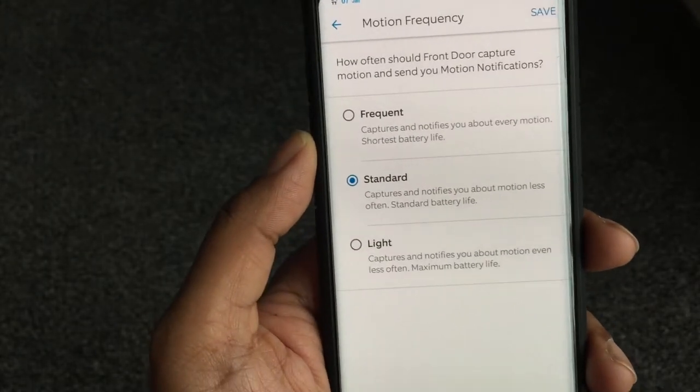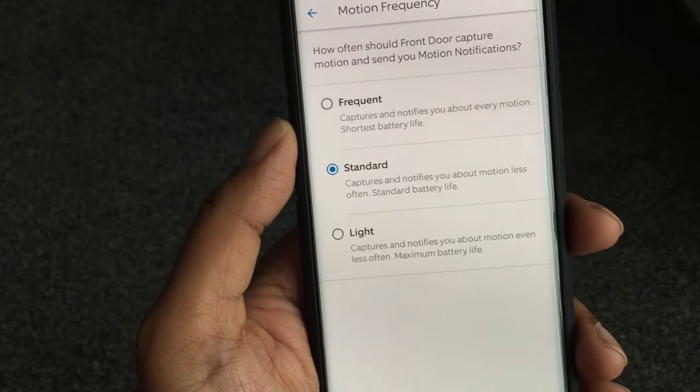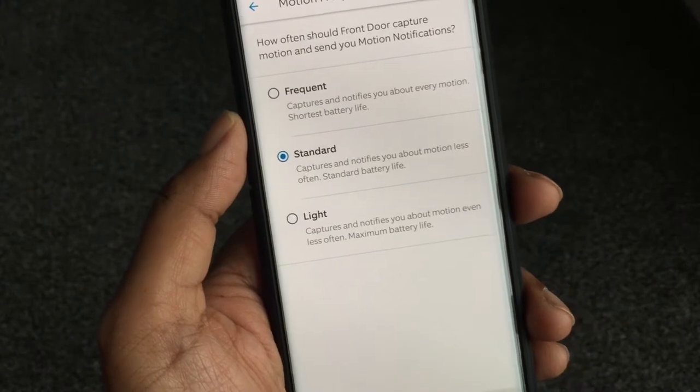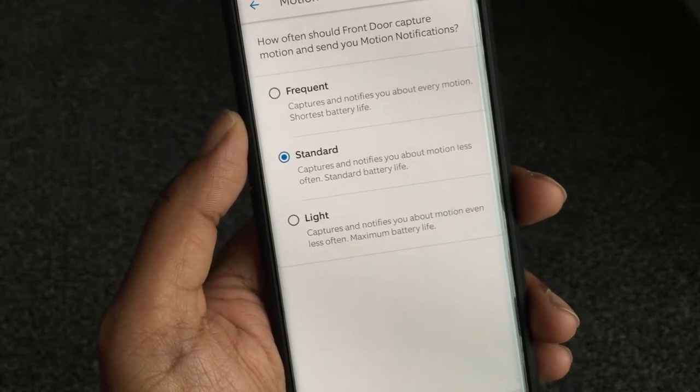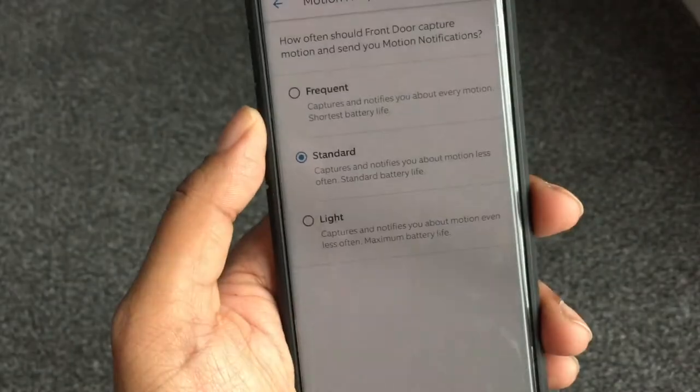Back in motion settings, there's a motion frequency capture option. I'm on standard but I may change it to light if I want to extend my battery more. I don't want to be charging this every two or three weeks — I need it to run for at least a month or two without having to mess around with it.